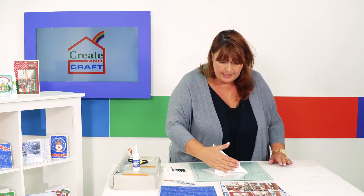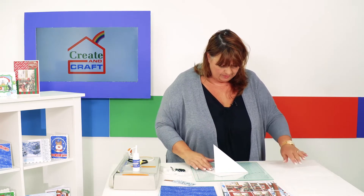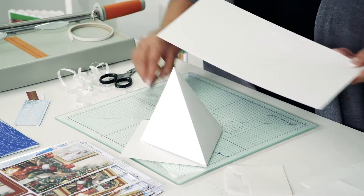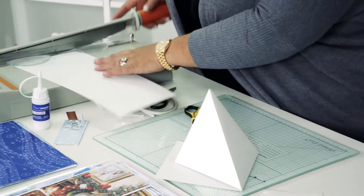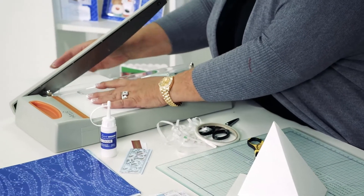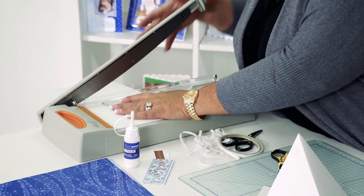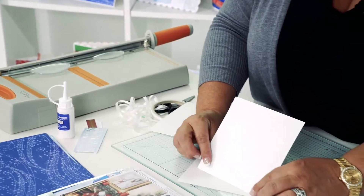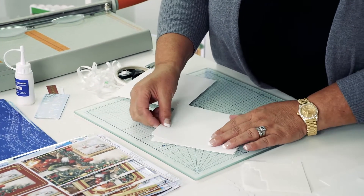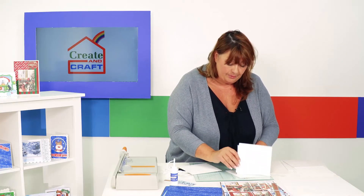I need to make sure I reinforce these score lines so it will stand all by itself. Now we're going to need something to put on the front of the card, so I'm going to take a card from my kit that's the same size and move over to my guillotine — a straight knife guillotine — and cut through the cardstock. That's going to be the panel that sits on the front, and it'll fold flat to go into the envelope.